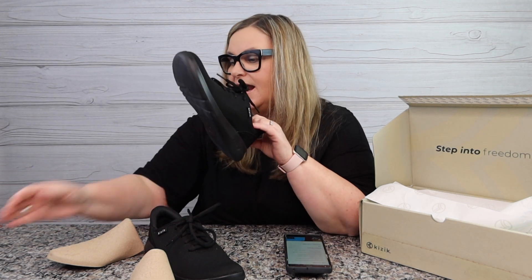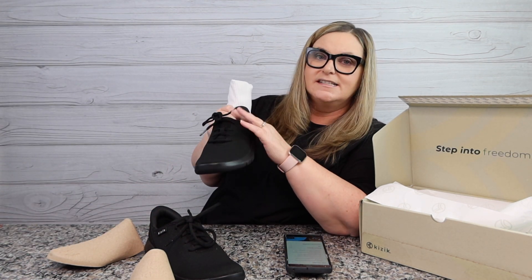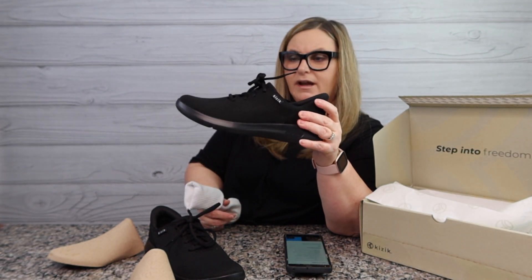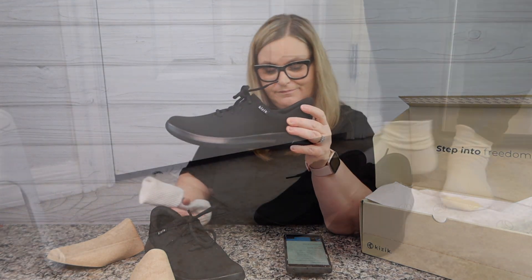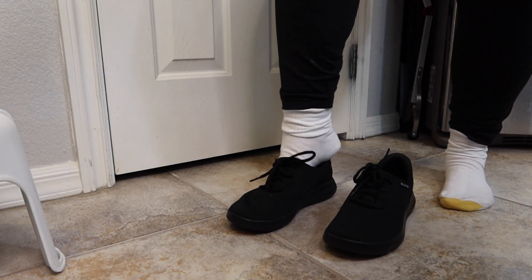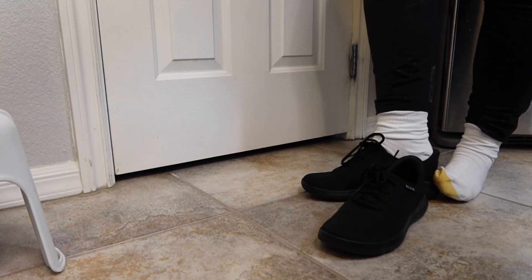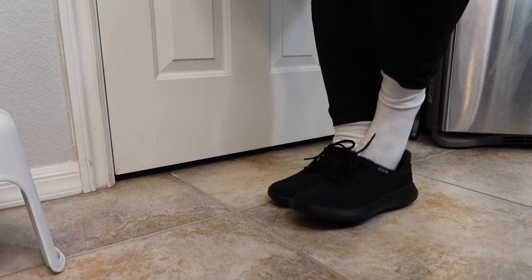I'm going to put these Kiziks to the test, but first let's try them on so you can see. I found some white socks because I want you to see exactly where they're hitting on the ankle. Let's do a quick slip in — look, no hands! You see my white socks. Oh wow, that one I didn't even have to fidget. They feel pretty good — nice and a lot of support down there.